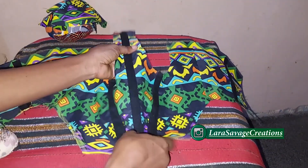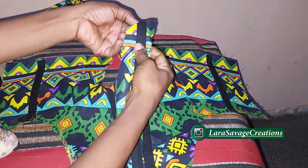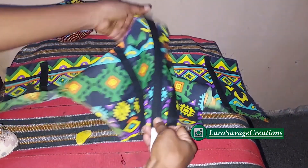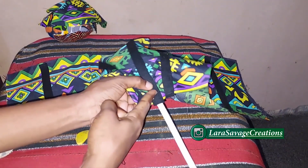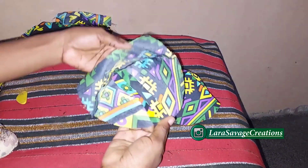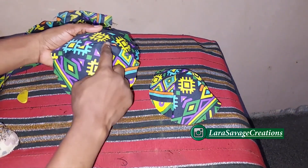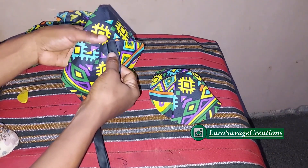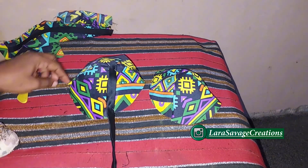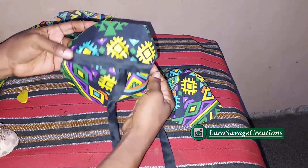Cut the boning one inch shorter than the casing so you have space at the top and the bottom, then insert it into all the boning casings. Next, take your cups and add casings to them to emphasize the lines. Place your casing along the sewing of that side, and once done, place another one across. Do this for everything.